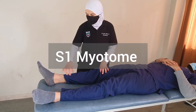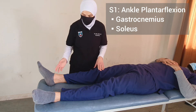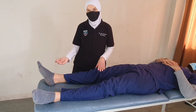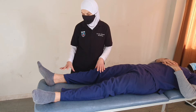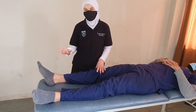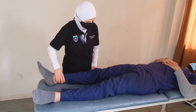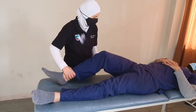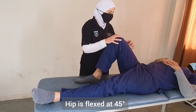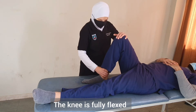The S1 myotome is that of plantar flexion. From a supine position we can't easily test plantar flexion against gravity, so the test — especially for grade 3 — will be completely different from standard manual muscle testing. We will have the patient flex their hip to 45 degrees while maintaining the hip in neutral rotation and neutral abduction, with the knee fully flexed.